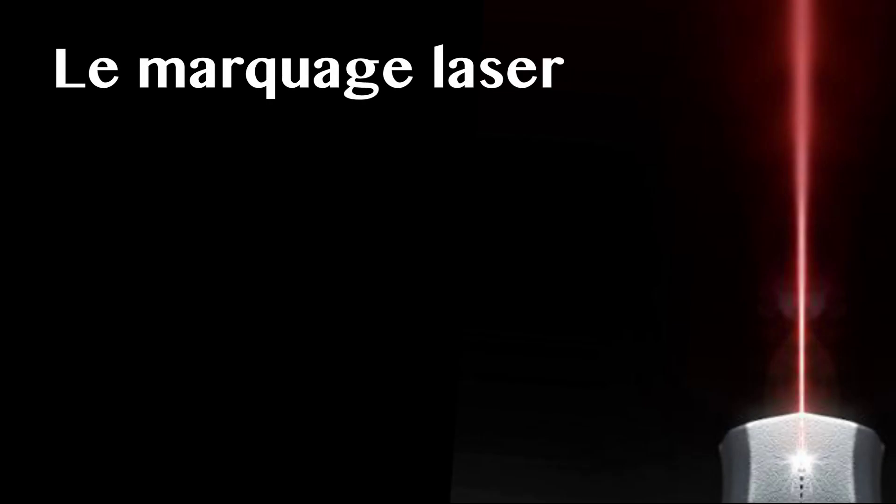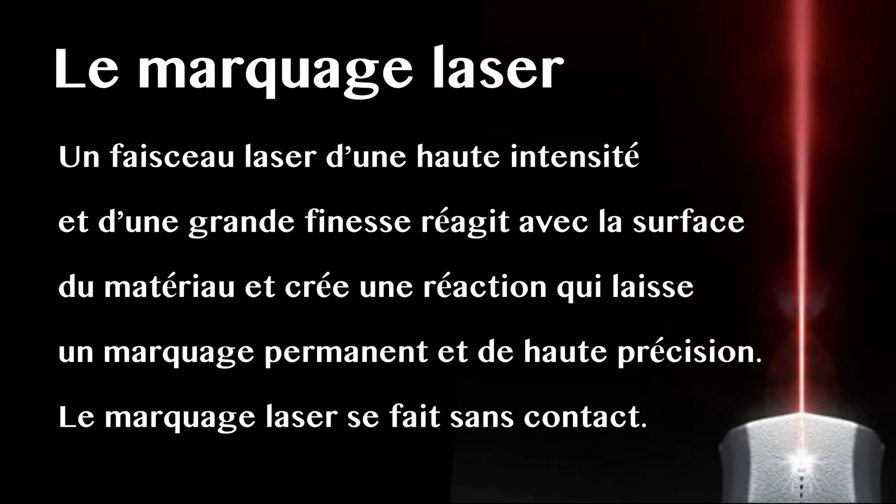Le marquage laser. Un faisceau laser d'une haute intensité et d'une grande finesse réagit avec la surface du matériau et crée une réaction qui laisse un marquage permanent et de haute précision. Le marquage laser se fait sans contact.